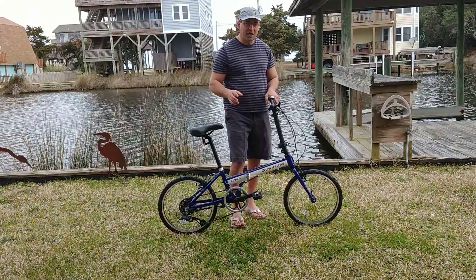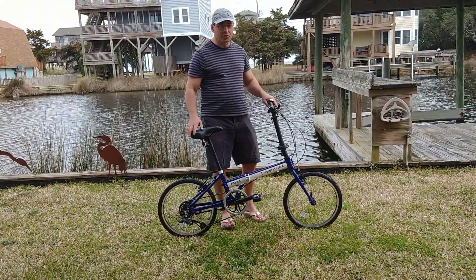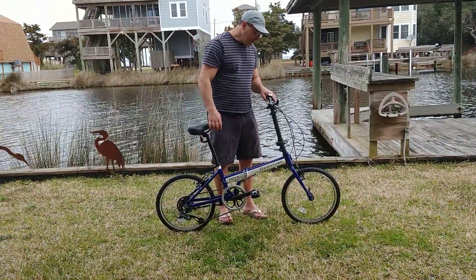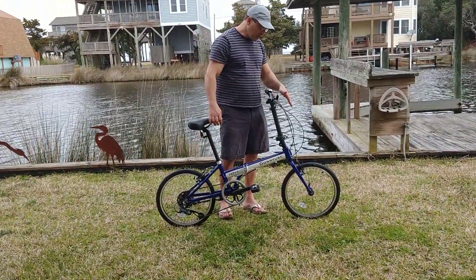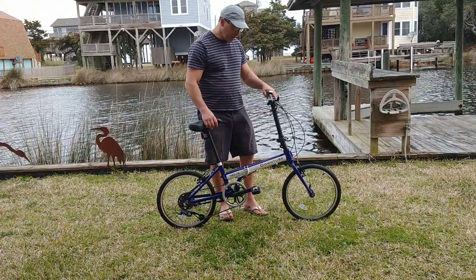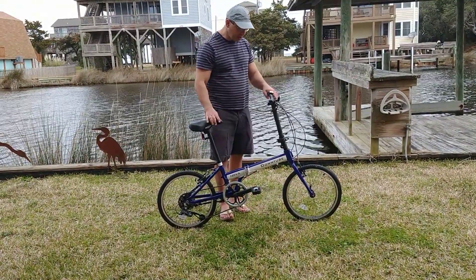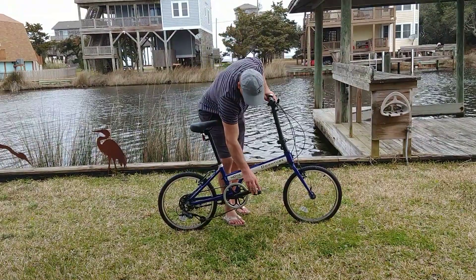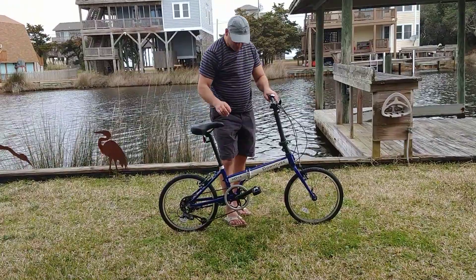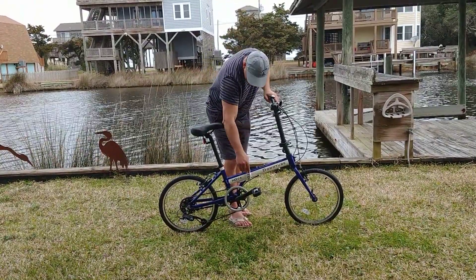We've moved on to 1.5-inch tires front and rear on the new Novas, which is a really great setup. We also have really nice quick-release wheels, which is something you're not going to find in this price range. Folding pedals are great — just push and they fold up perfectly. And there's a water bottle braze-on as well.